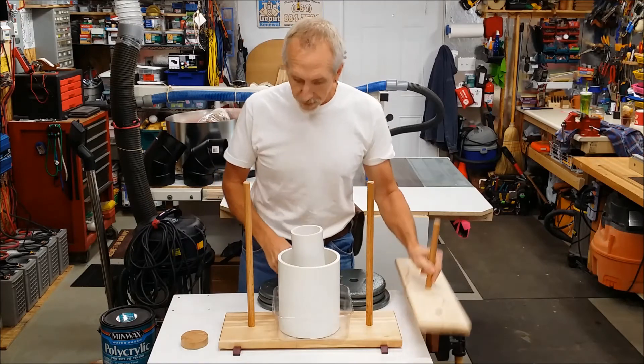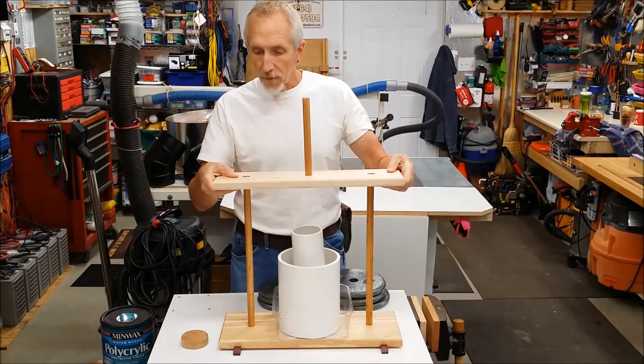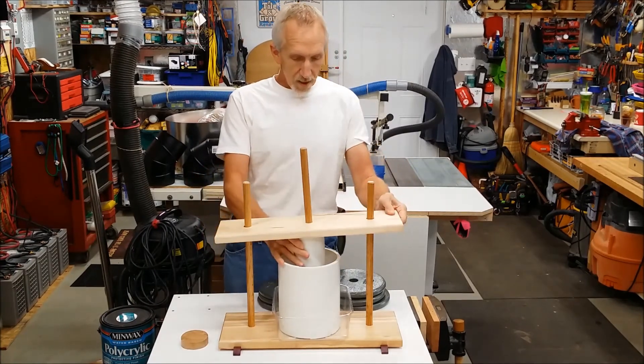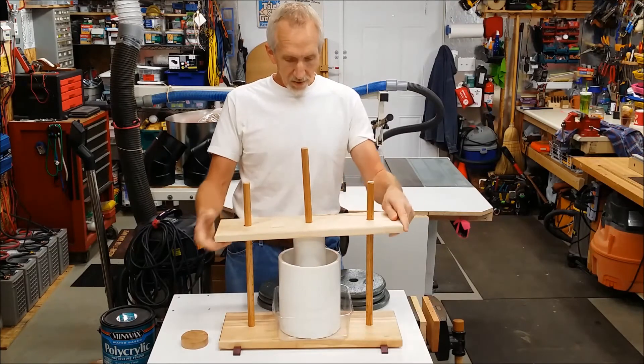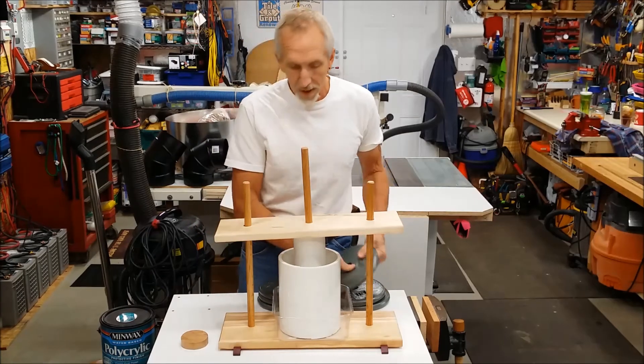The next step is going to be this piece — I don't have a name for it — but that goes in there. It's a little wonky there but it'll get flattened out as you go along. And then I have the weight to put on there.